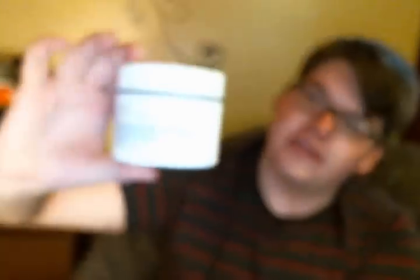I finished the WEN 613 Ultra Nourishing Intensive Body Treatment, which is lemon, rosemary, and vanilla bean scent. I love the way it smells. WEN — I used to like it but don't really like it anymore. I'm really working on using through my products, and this is one of them. It's nothing crazy, nothing revolutionary body-product-wise. It's just basic to me.